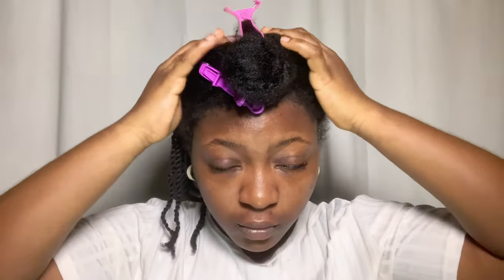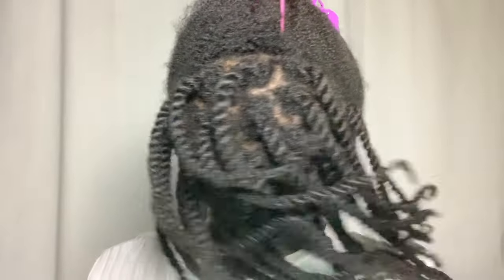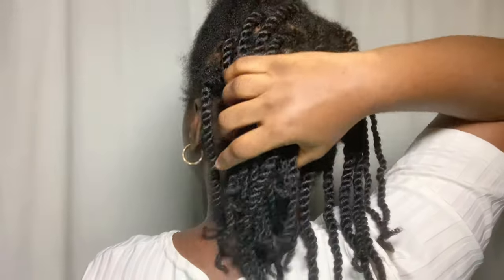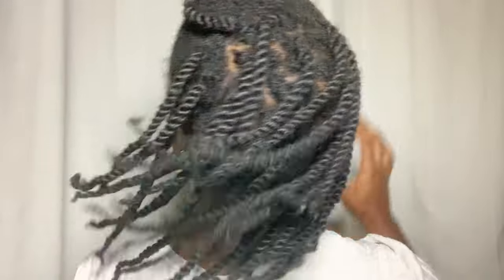Unless you're in a hurry — like me, it's Saturday and I'm thinking of wearing a twist out to church tomorrow — the longer you keep your twists in, the better the definition you stand to get. Try not to use too much product and make sure your hair is moisturized but not wet when you start. If you're trying to do twist outs with freshly washed hair, blow dry your hair first, otherwise you'll be waiting at least a week.